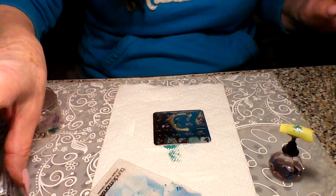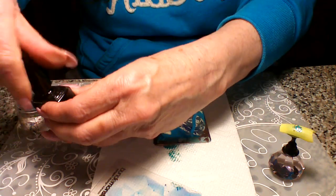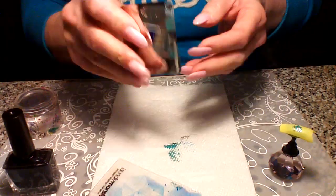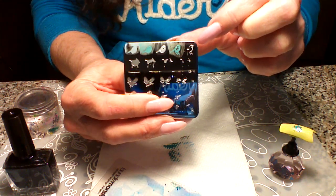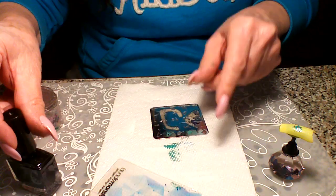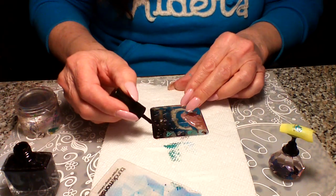Now we're going with black for the very last image. The last image is this one right here, and there's a tiny eyeball in it, so you want to line it up where you think the eye is supposed to go.